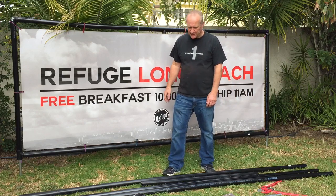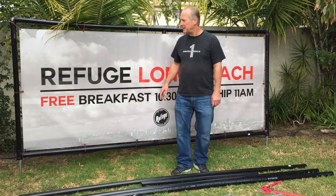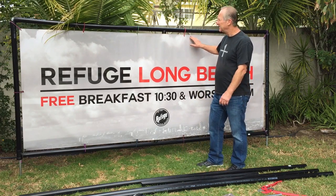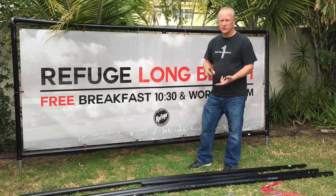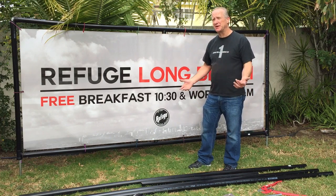Hi, my name is Eric and I'm here to see if I can help you with building a frame for a 4x10 banner that you can use for events, soccer, church, everything. They're easy to take down, easy to put together, so anybody can do this.